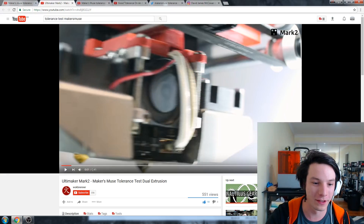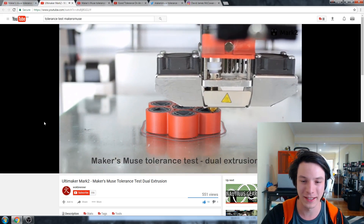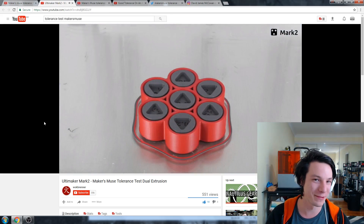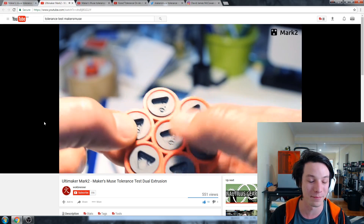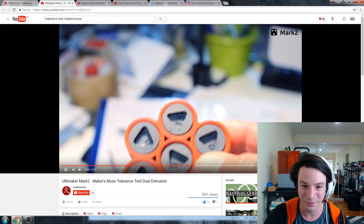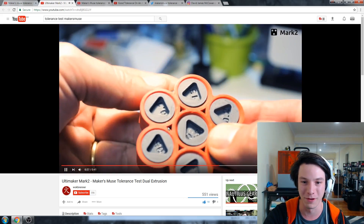Next we have probably the most beautiful video in the lineup, produced by Wok Brenner. This is on an Ultimaker with a dual extruder magnetic tool changer modification — it's so sexy. The cinematography, the music's perfect, and the print is flawless — one of the best prints in the lineup actually. Wok Brenner actually did two videos, one showing the tolerances and clearances. So you got down to 0.15 and 0.1 as well, I believe.